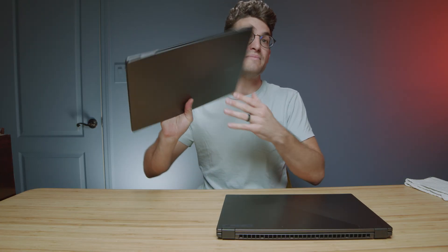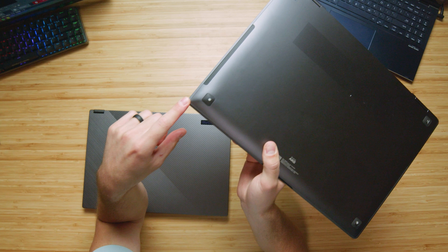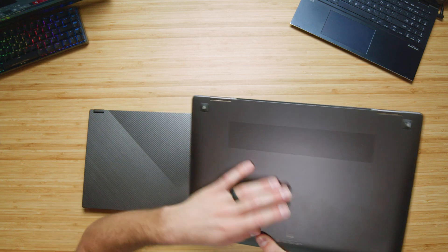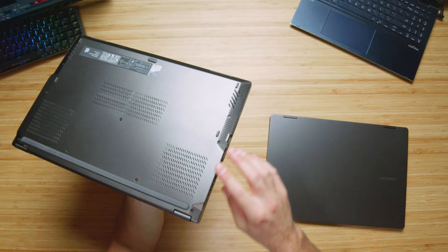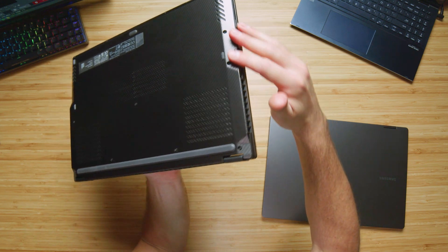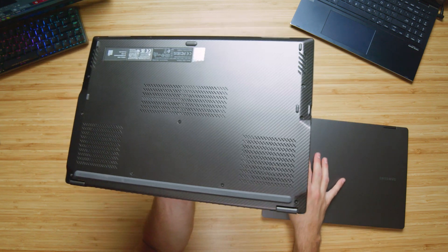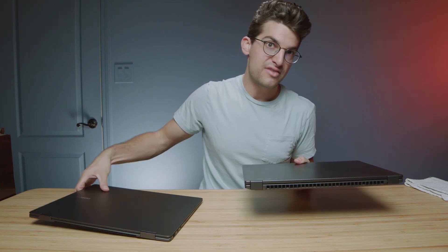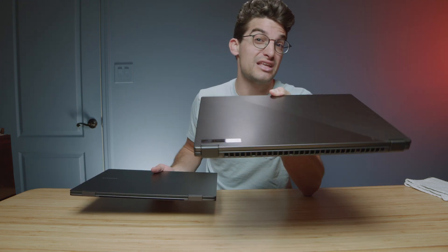Looking at build quality, I love the assembly on the Book 3 — it's so nicely put together, the bottom cover fits into the side panels very well. The X16 is also a great, well-assembled laptop, though there are some catchier edges due to the unique lines and curves along the bottom cover. The Book 3 has a very smooth magnesium alloy chassis versus the aluminum chassis on the X16. The weight is actually closer than expected — the aluminum chassis is a little heavier, while the magnesium alloy on the Book 3 is a lighter material.